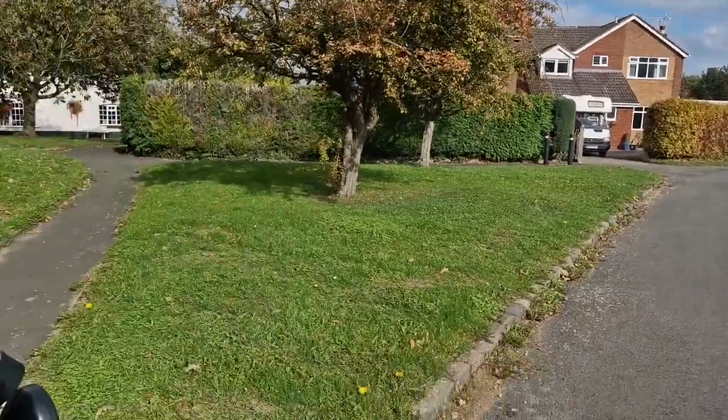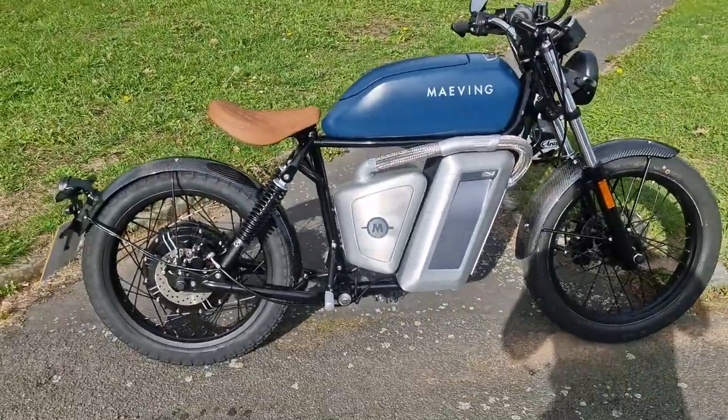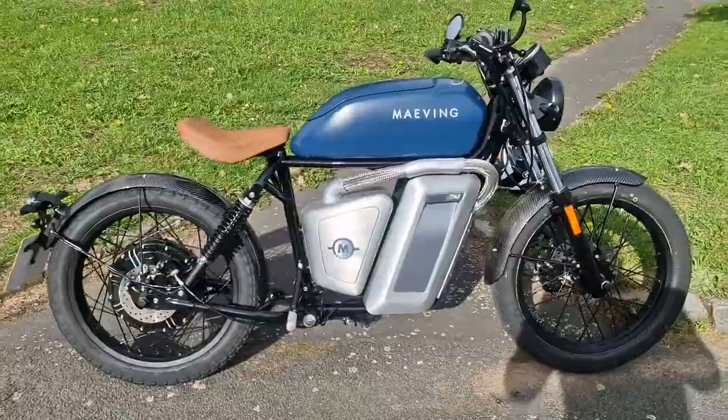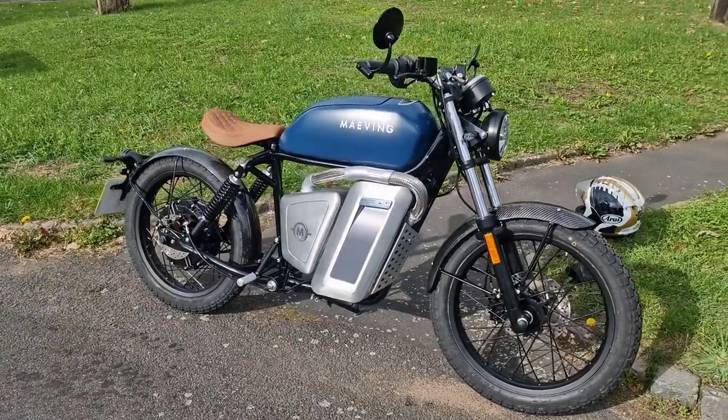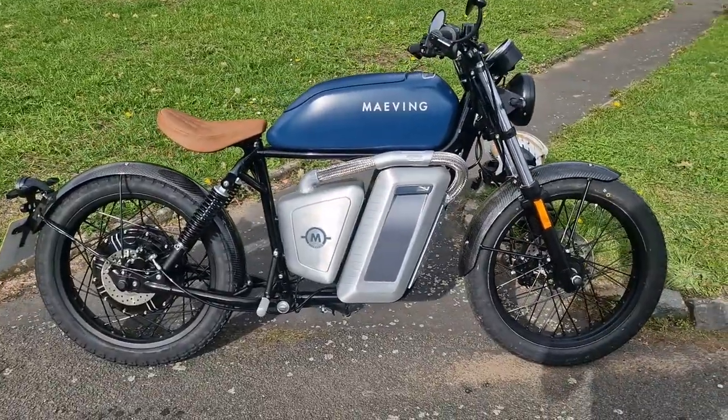Welcome back to the channel everyone. So today I'm actually lucky enough to be test riding a very new to market electric motorcycle, which you can see just peeking into the corner of the shot there. This is the Maving RM1. Not to be confused with the Yamaha R1M, a bike which is a very different proposition in terms of price and performance.